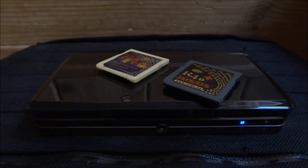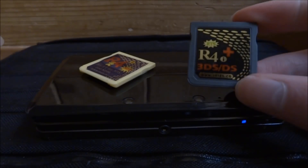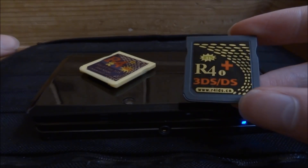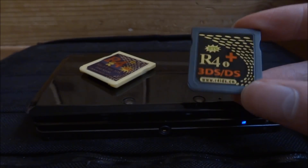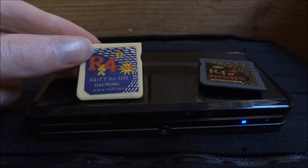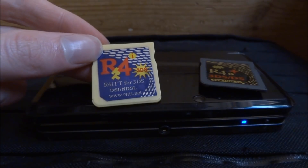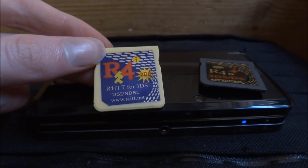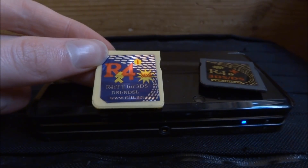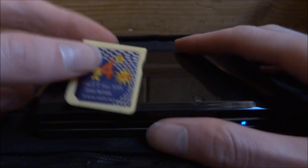Hi guys, Tech James here. In this video I'll show you how to get any old or new R4 card working on your 3DS. I've got two R4 cards here — this one works fine on my custom firmware without any software, I just plug it in and play. But this card, the R4 ITT, I'm not sure if it's legit — I'm pretty sure it's fake. Whenever I plug it into my 3DS it comes up with nothing, like there's no game in there. I'll show you what it does and then how to fix it.